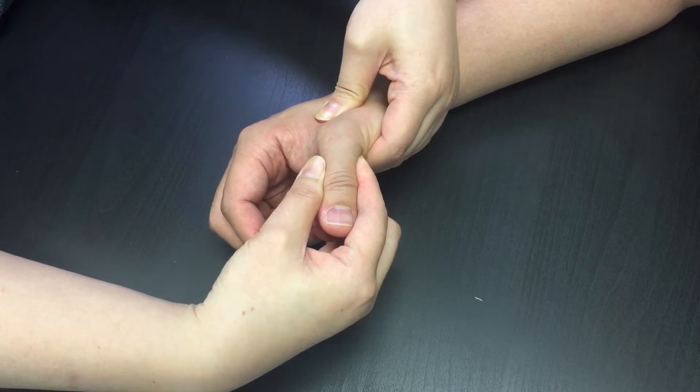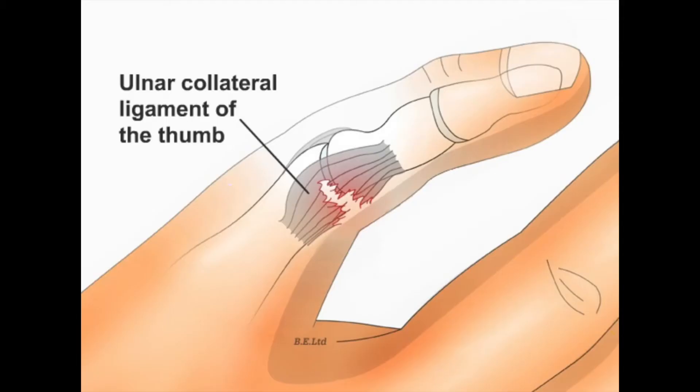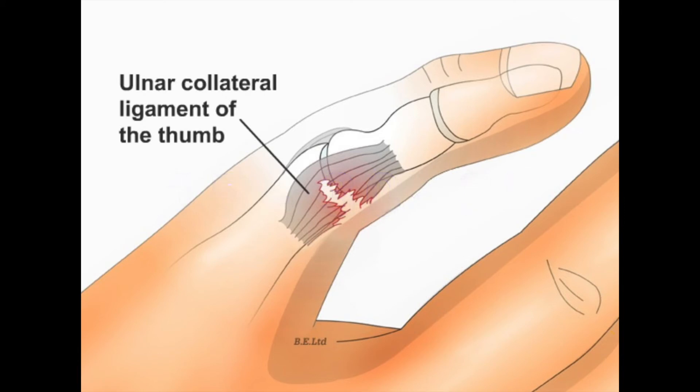If the range is within 15 degrees, it is normal laxity at the joint. If the ulnar collateral ligament at the joint has torn partially, the laxity is greater than 15 degrees but less than 30 to 35 degrees. You need to compare bilaterally to see if the person has extra laxity naturally.